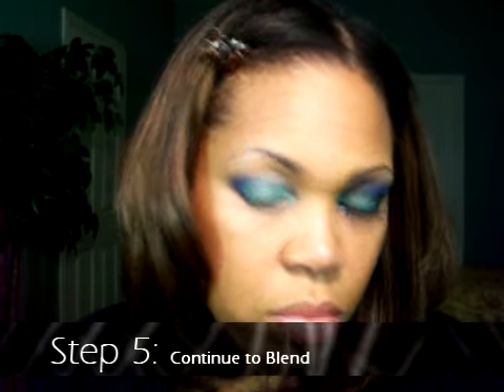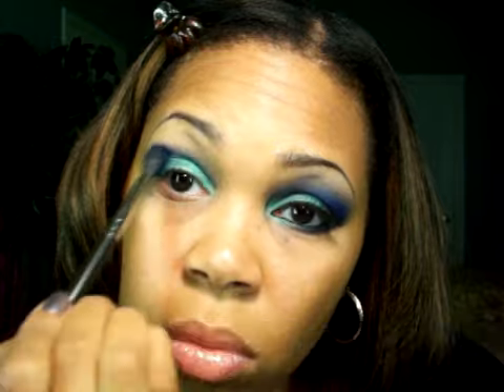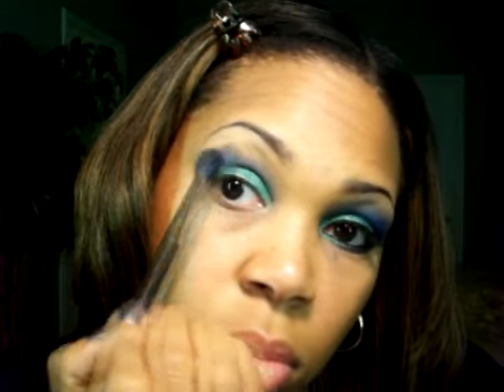Step five: continue to blend. Using this technique will take the color that's concentrated at the crease and give you a very gradient finish as you move toward your brow bone area. I'm simply grabbing just a little bit more of the shadow to intensify the areas in my crease, so that blue just pops even more.